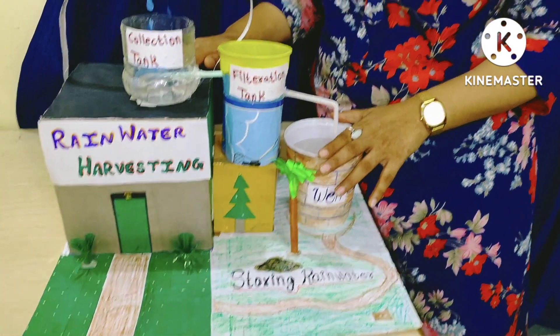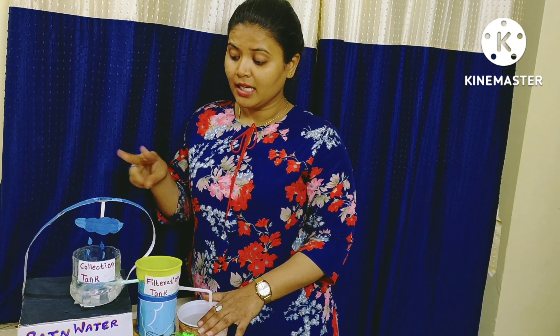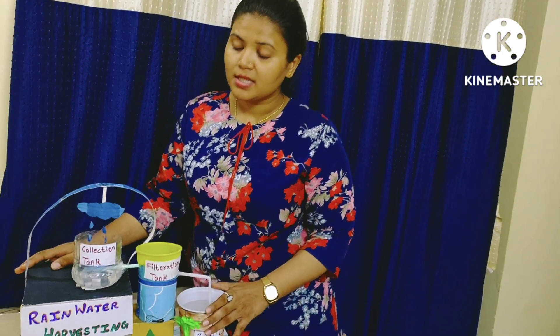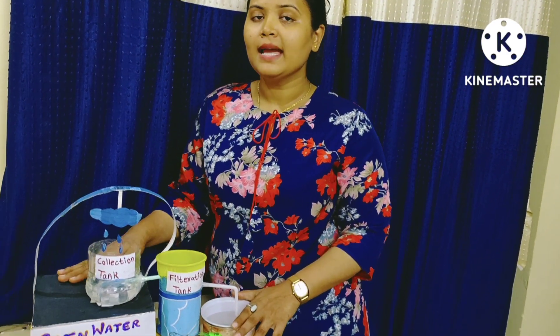Rainwater harvesting is the best thing we can do. Let's see what are the benefits we can get from rainwater harvesting. First of all, it is low cost. Second, it helps in reducing the water bill and decreases the demand for water. It reduces the need for imported water, promotes both water and energy conservation, and improves the quality and quantity of groundwater.